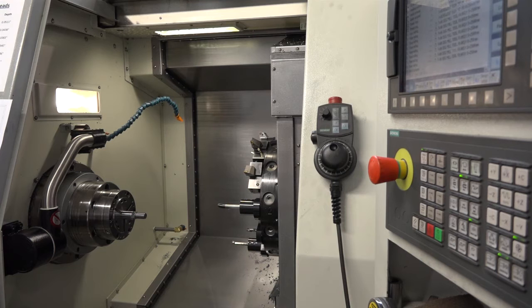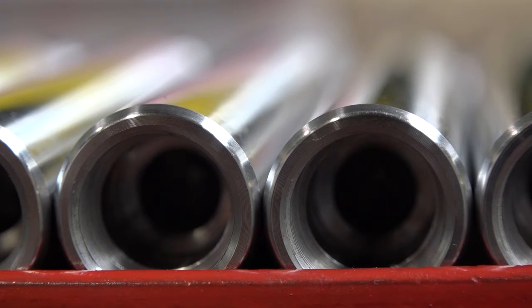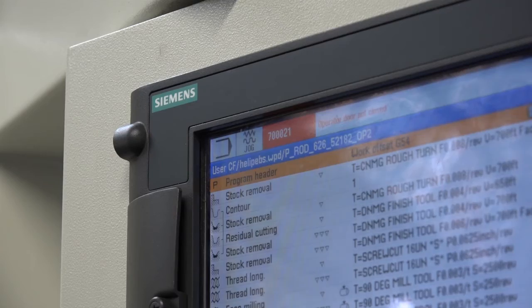To summarise, Mitchell — this XYZ Y-axis turning centre, has it been a revelation for the business? Definitely been a revelation, and hopefully we can look at other machines with the Siemens control to carry on improving.